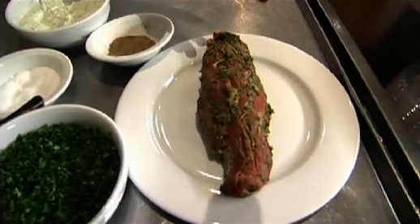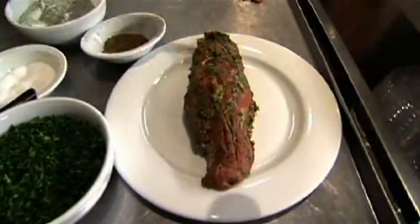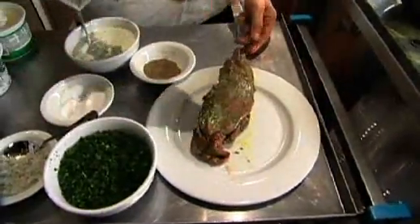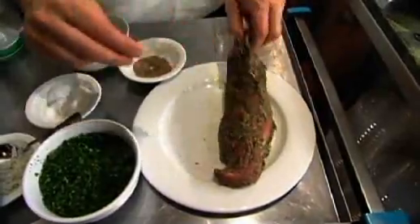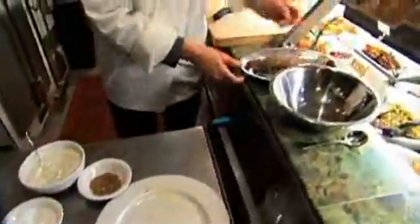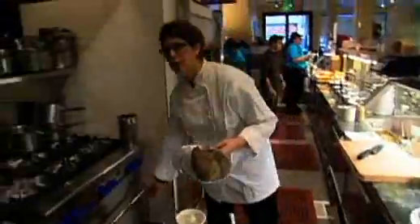The first thing we're going to do is take olive oil and some rosemary and thyme and just lightly coat the meat, and then generously salt it and pepper it. And then we're going to pop it in the oven at 350 degrees for about 15 or 20 minutes.